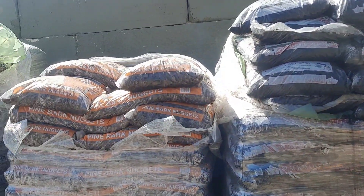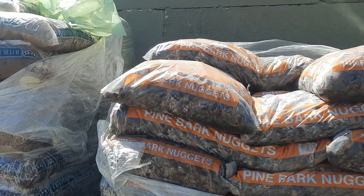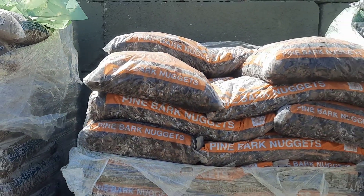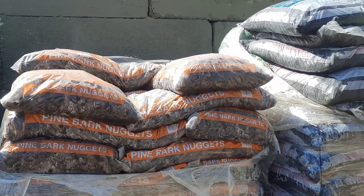For you avid gardeners, we also have pine bark nuggets. Pine bark nuggets will stick around for years and years. It is a great additive to your garden and to your soil.